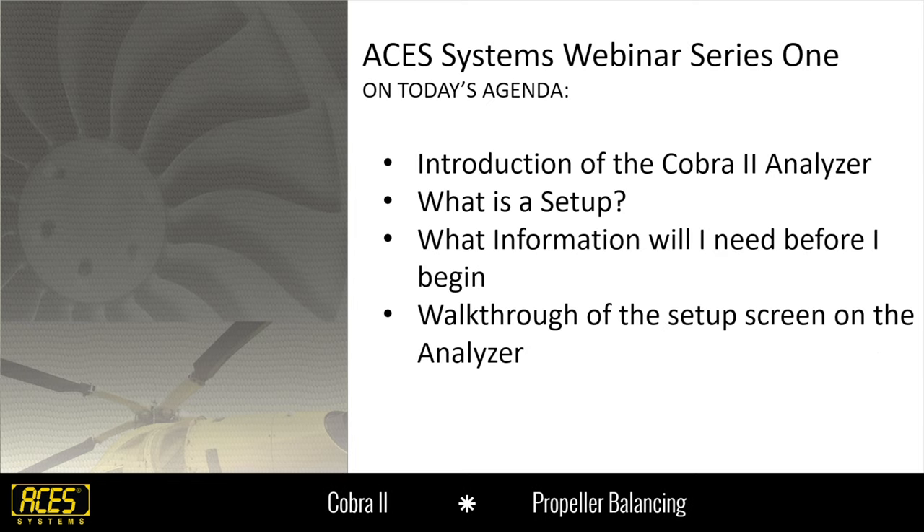Today's agenda: we're going to cover a basic introduction of the Cobra II analyzer, get you familiar with the product, show you what it's capable of doing, and what it looks like as a direct replacement of the 2020. We'll cover what a setup is, some of that terminology, what information we need beforehand before you build the setup. And today I'm actually going to walk you through field by field how to build a setup in the analyzer.